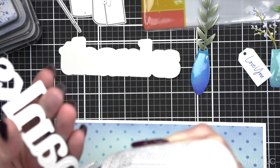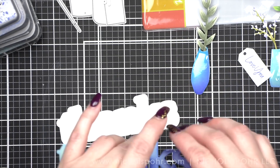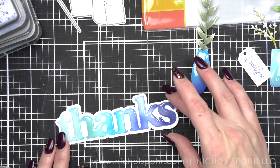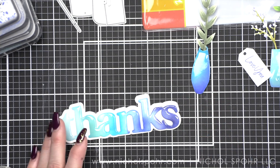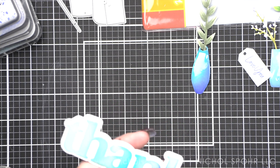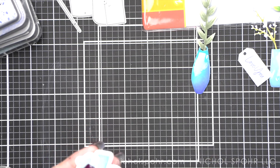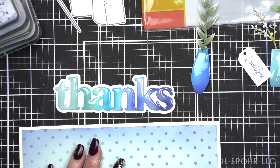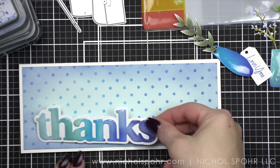I'm going to glue the thanks to its outline — the Oversized Thank You set comes with outlines for both the 'thanks' and the 'thank you,' which I love. We're going to pop the whole thing up with foam adhesive, but first we need to figure out the vase placement.